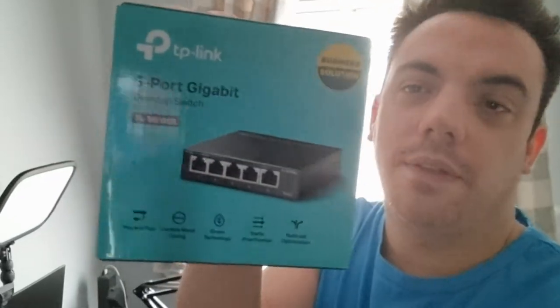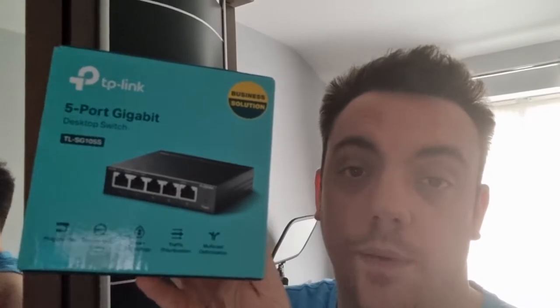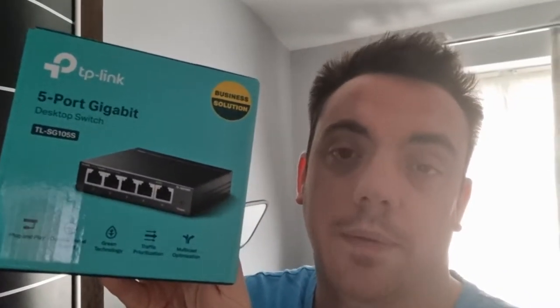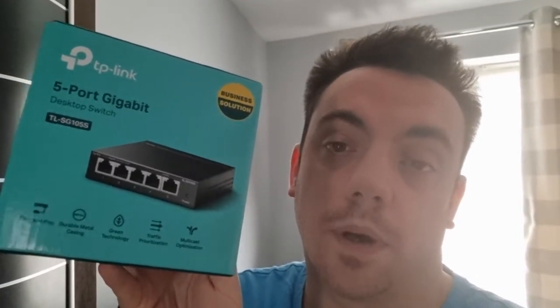Hello guys, my name is Asmaran and this is my update review on this bad boy. I was supposed to do it a month or two ago but I've been busy. This is the updated and last review of what I think of the TP-Link 5-port gigabit desktop switch TL-SG105S. I'll teach you how I set it up and you could do it differently as well, and I'll tell you my final thoughts on it.